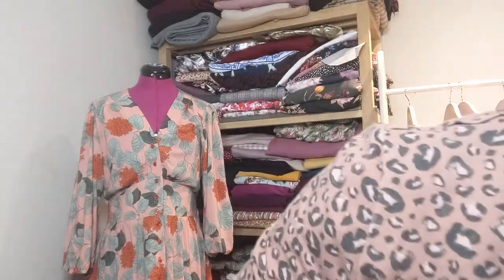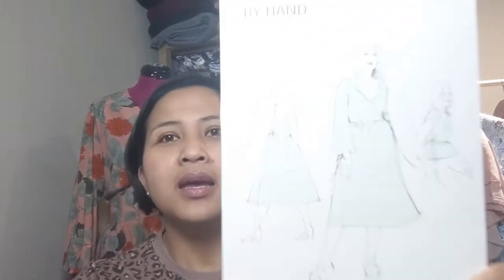One of my makes is a blogger project for Jenny Stitches Fabrics - a beautiful By Hand London Hannah dress, which I made in a pretty pink viscose. That blog post will be released on the 12th of June, so I'm planning to do my April makes roundup vlog on that day and include that make. I'll release it once Jenny has released her blog post.